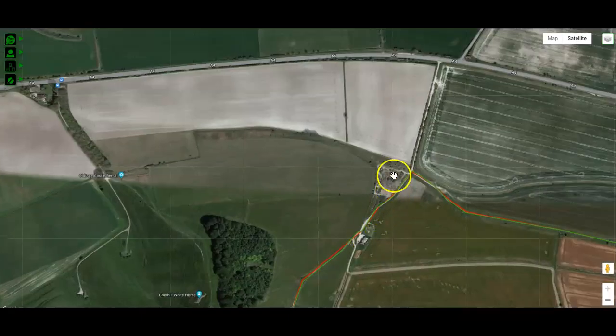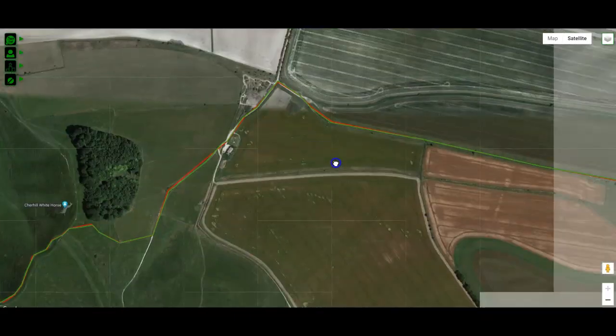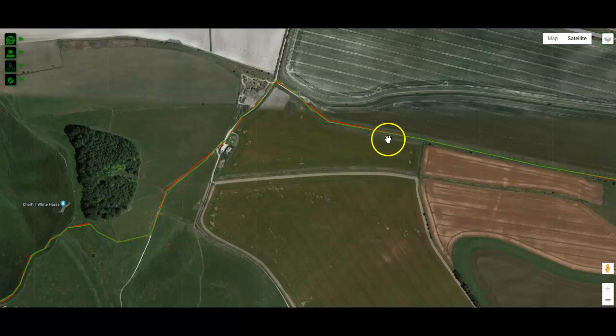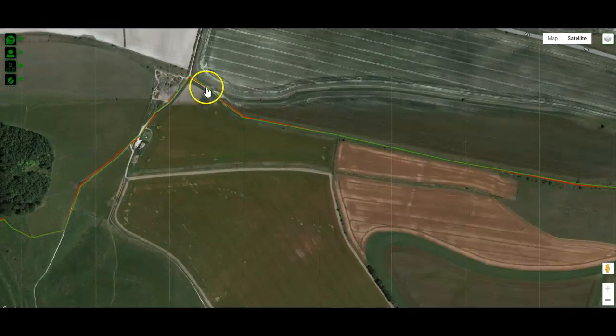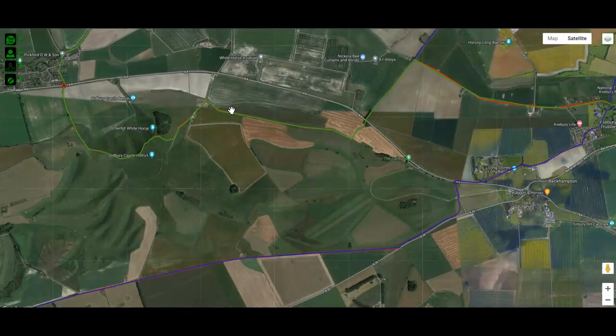As you walk down, you'll see a 4x4 trail, indicating there's a byway around here, and you do often see 4x4 vehicles on paths around here. Sadly, they use the rights of way when they're not allowed to — they're supposed to use byways. They use this stretch because it shortcuts them through to a section they can use. So do be careful if there are big 4x4 vehicles along some of these paths. Even though they're not supposed to be there, just step out of the way. Hopefully you won't see any, but you never quite know.